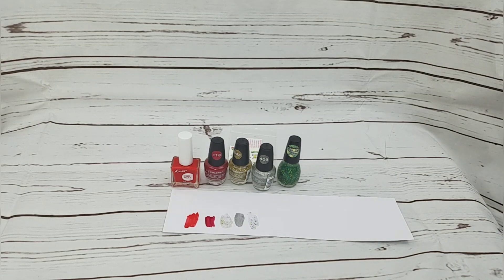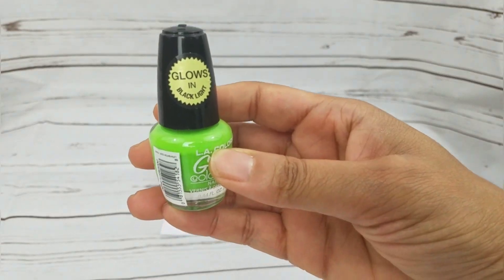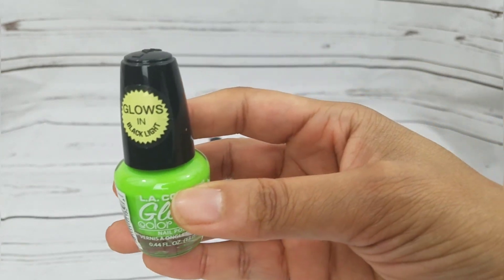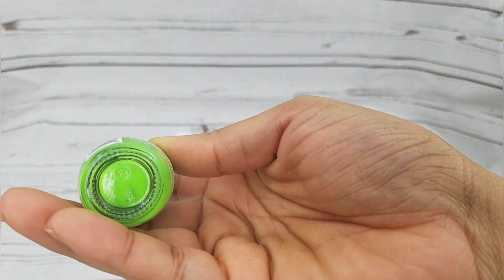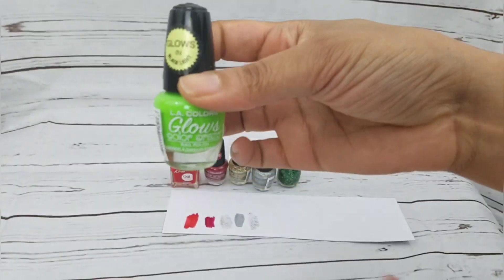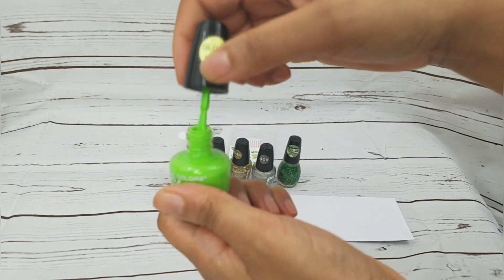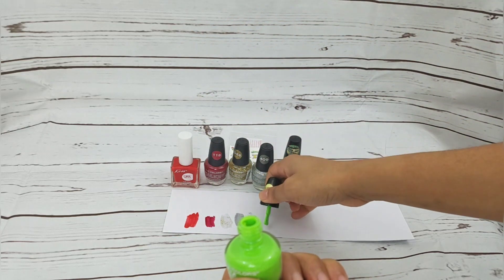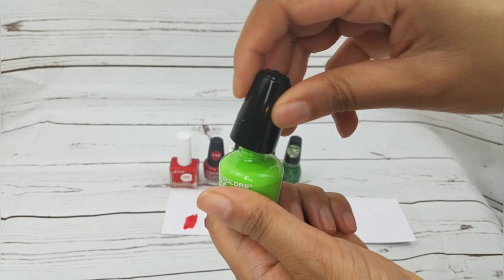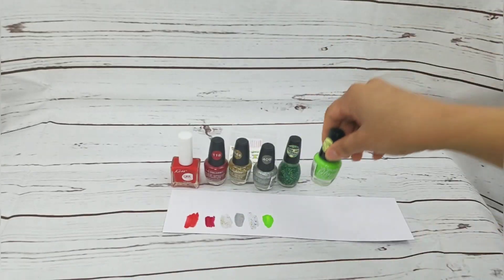I also got this green one — it says it glows in black light, but I don't have a black light so I'm not sure if it's going to glow or not. It just has the number six on the bottom because it doesn't even have the name of the color. It's a small brush but it's really pigmented, I like it.